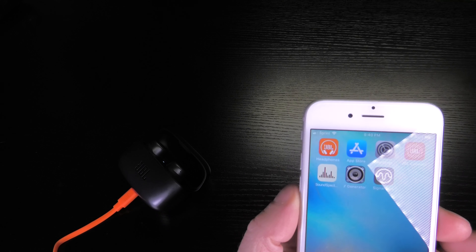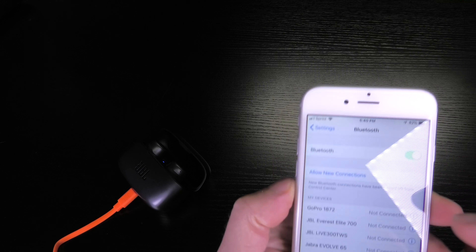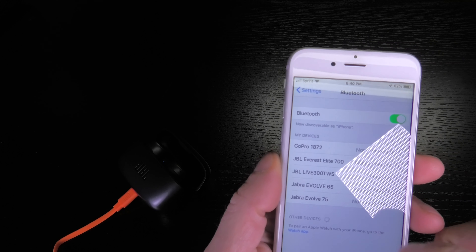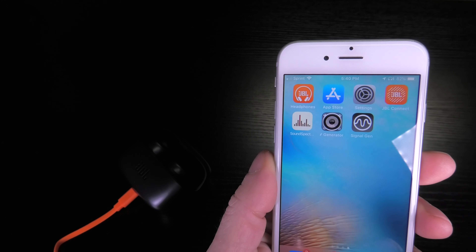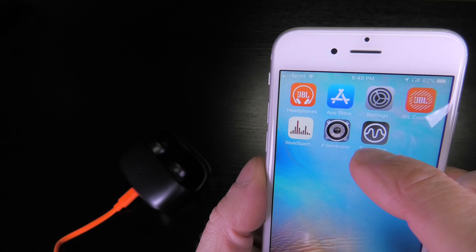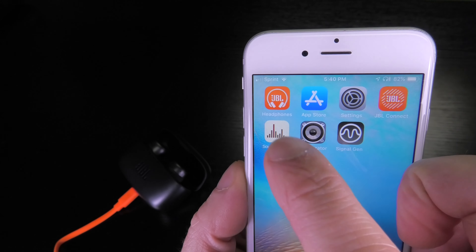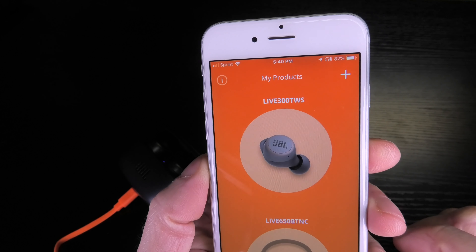The next thing is to make sure that the earbuds are connected to my phone, my smartphone. In this case this is the iPhone. It works exactly the same way for an Android phone as well. Next I am going to need the My JBL Headphones app. In case you don't have this installed yet, just go to your Google Play Store or the App Store and install it right away.